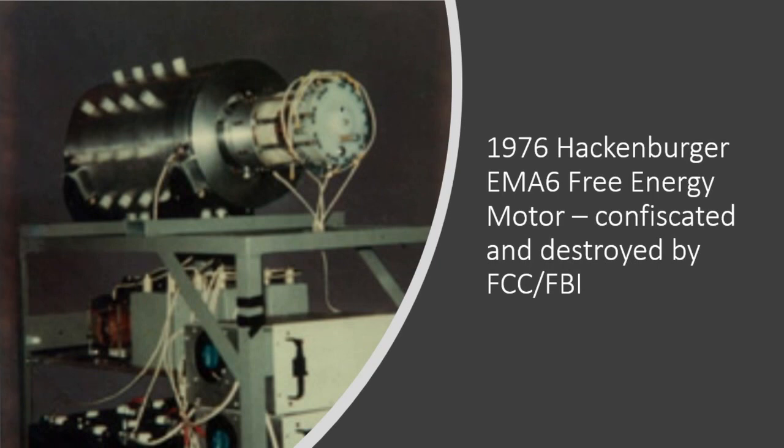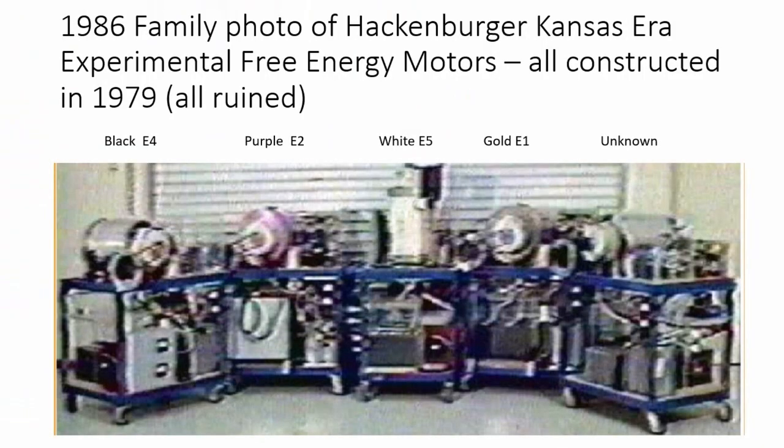That didn't deter him. In 1979, Gray and Mr. Hackenberger and Gray's oldest son Mark Gray got a huge grant to go to Dodge City, Kansas, and manufacture a whole series of motors. You can see the purple motor right here, but they also had the white motor, the gold motor, the black motor, a blue motor that's not pictured, and one more at the end that I'm not sure of.